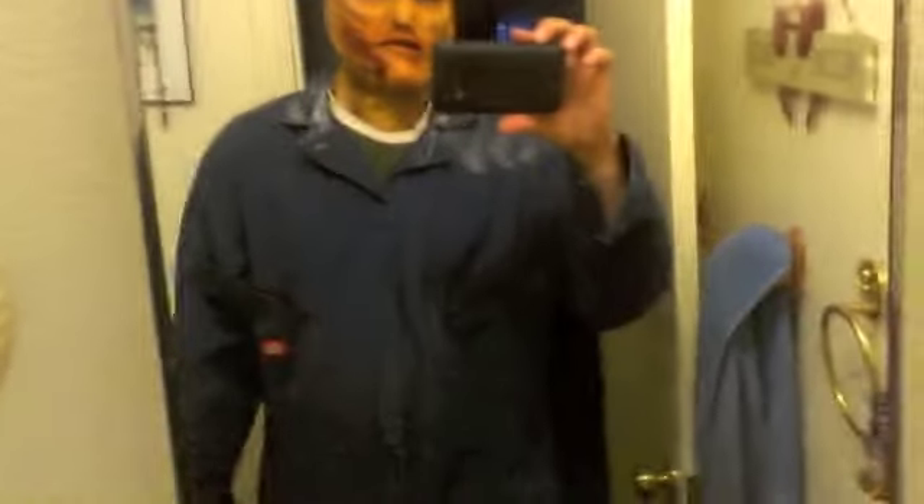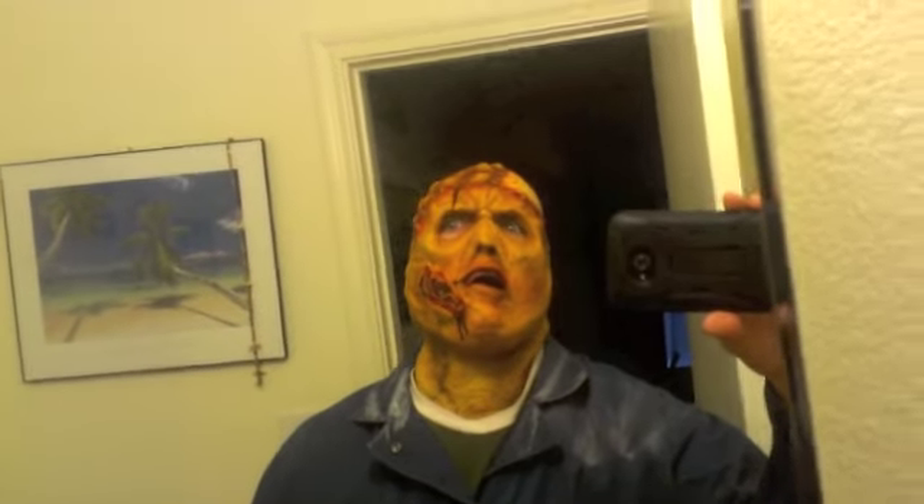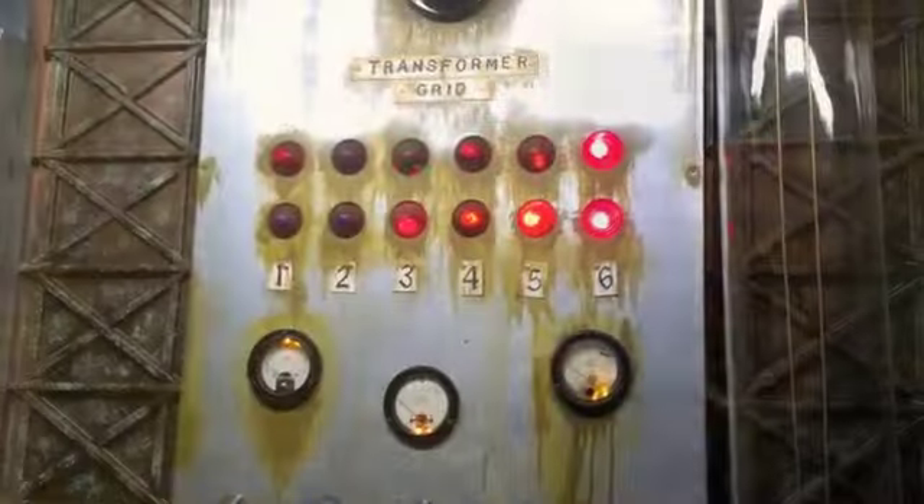Getting ready to shoot some video with Don and Mary's — some zombie video. This is what I'm gonna be. Ahhhh! Zomber! That's pretty good. What do you think?